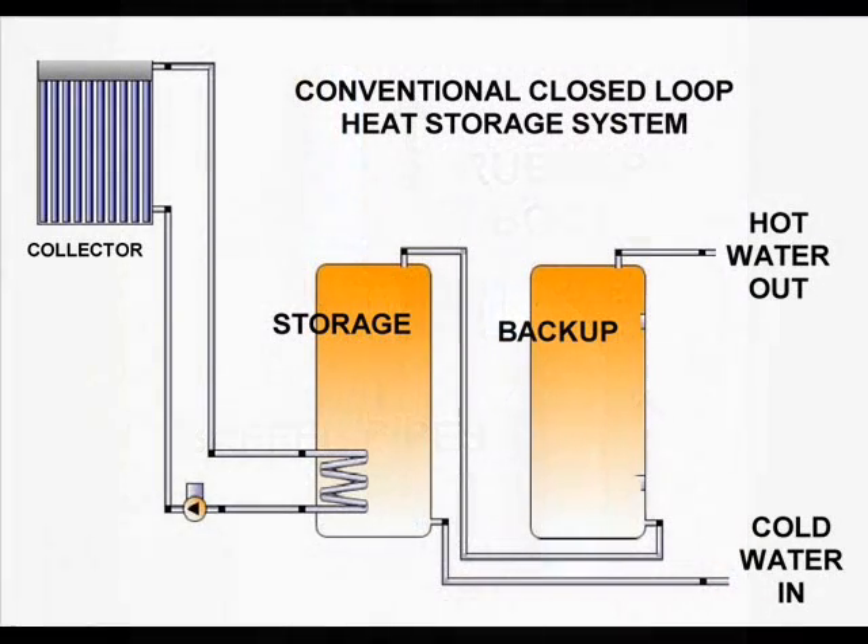Conventional heat storage tanks use internal heat exchange pipes to preheat water. Unfortunately, conventional solar hot water tanks are pricey, so we'll explore some homemade options.